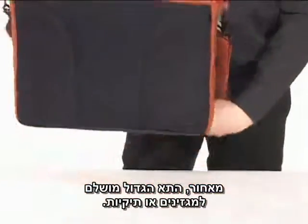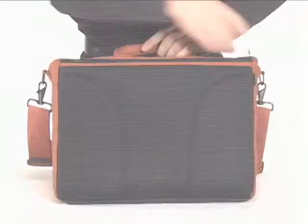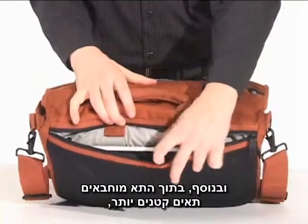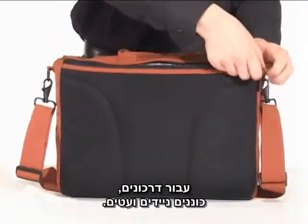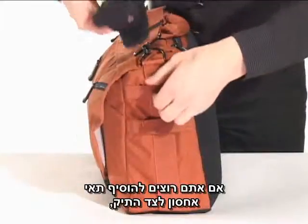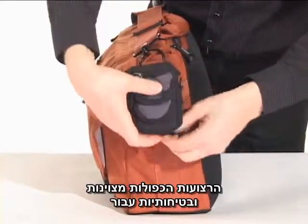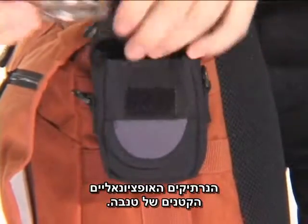At the back, the full-length compartment is perfect for magazines or file folders. Plus, stitched inside this pocket are smaller spaces for a passport, mobile hard drive, and pens. If you want to add storage to the sides of the bag, double loops act as secure docking points for optional, small Temba accessory pouches.